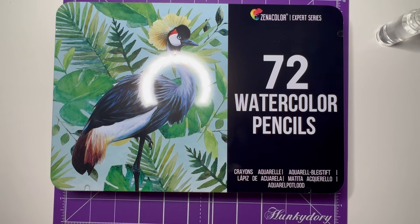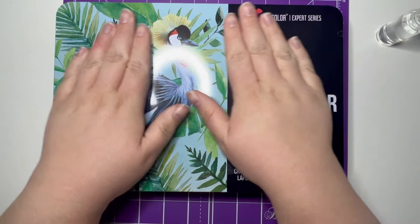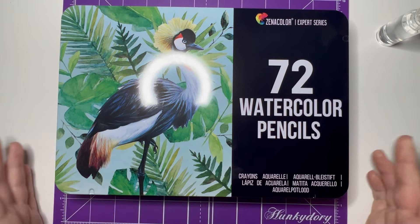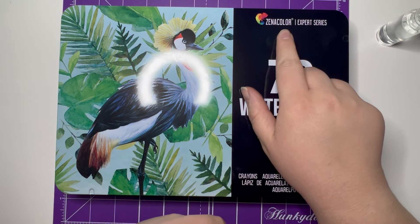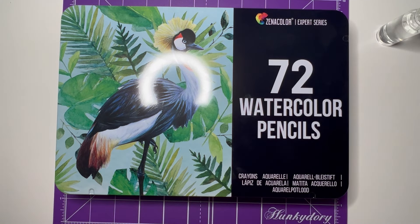I went on to Amazon because I had no idea what I was really looking at and started to look at different options. This tin of 72 watercolor pencils came up in my search. They're by a company called Xenocolor — I have no idea what these are like — but they had, I think, 4.8 out of 5 stars and some really good reviews about how easy they were to use, so I thought I'd give them a go.